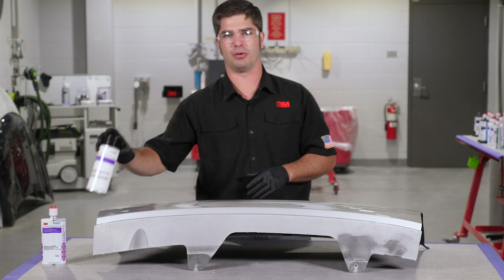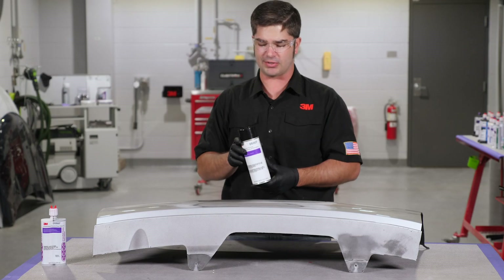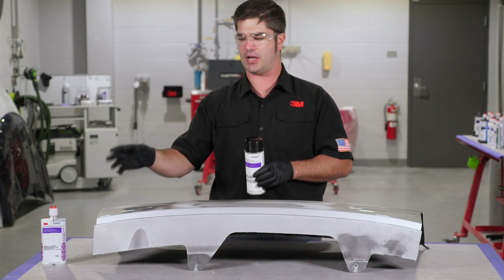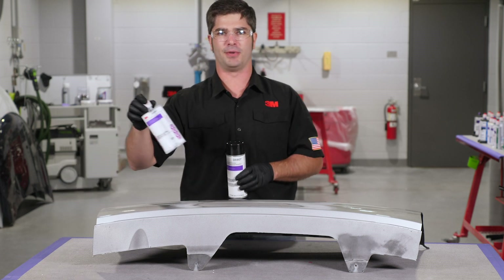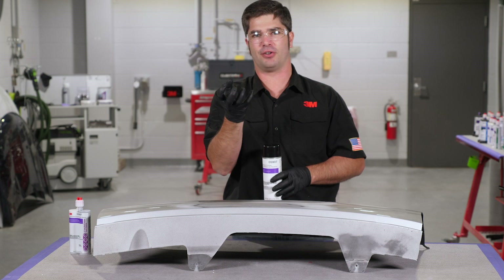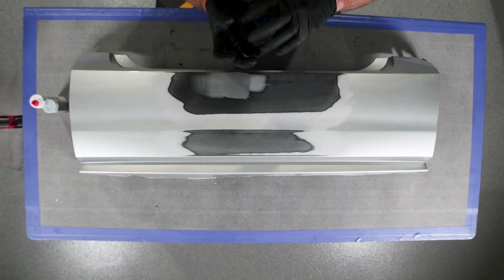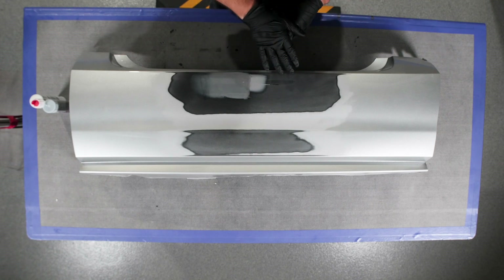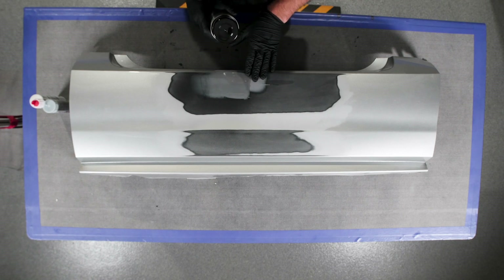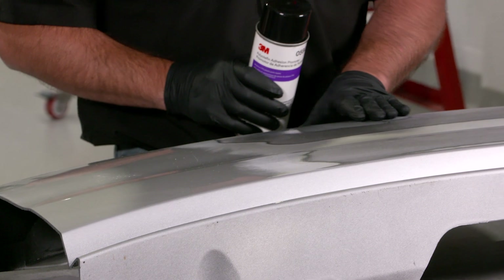Along with that, we want to make sure we're using our polyolefin adhesion promoter. This is a surface preparation product that gets the surface ready to properly adhere the cosmetic repair material — it creates almost like little fingers that bite into the surface and have something sticking up for the material to actually sit in. What we're looking for is one wet coat, and then we put in our material so that we're actually getting our repair done.